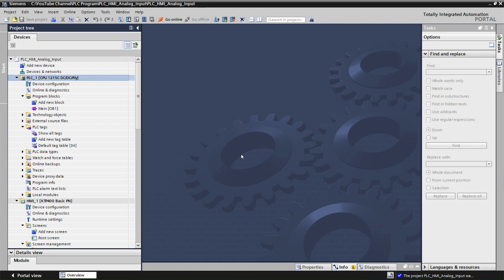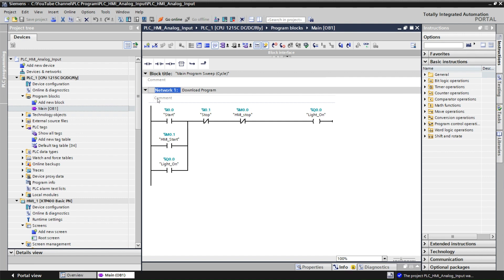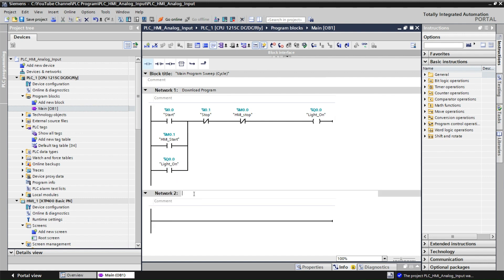We are now in TIA Portal. This is my existing project already created for this example. If you don't have such a project, watch my previous videos on how to create a new project and add devices. My PLC is here and the HMI is here. We open the program blocks, go to Main OB, and add a new network — Network 2 — for the analog input.